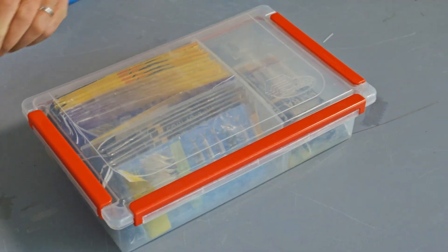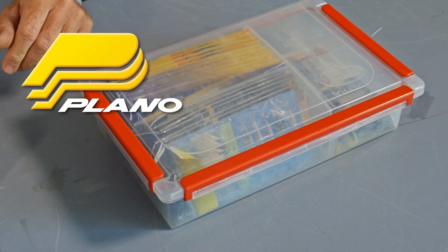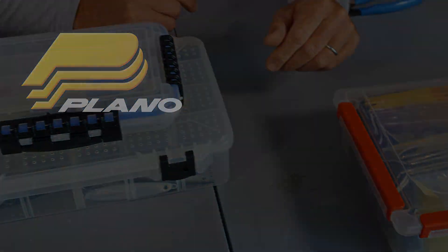Then you obviously have the deep version of the 3700, which is great for those odd-shaped items. I've got one of these on the boat that's just full of tools — pliers, electrical tape, fuses, screwdrivers — everything in here, in the box, in the bag. No matter what we encounter on the water, we're ready to go.